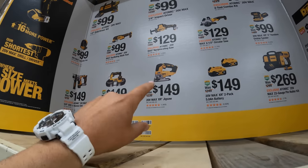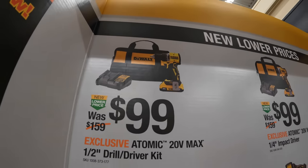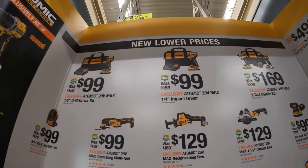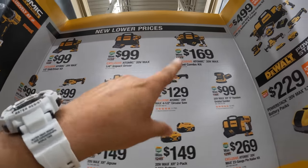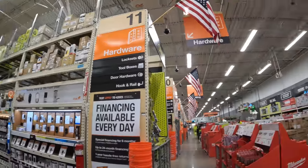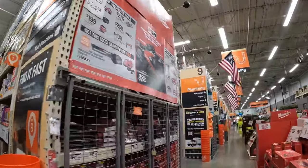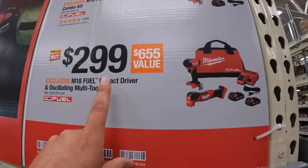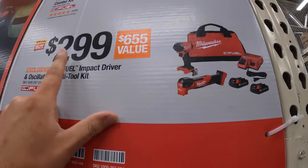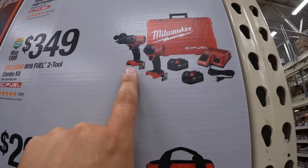The new Atomic drill driver is $100 as a kit. The two-tool combo kit — the impact driver and drill driver — is $169. Because they're $99 each, for an extra $70 you can get that extra tool. This one right here is worth it: $299 for the Gen 4 impact driver and multi-oscillating tool with two batteries, charger, and a bag. That's a very powerful impact driver and oscillating tool.